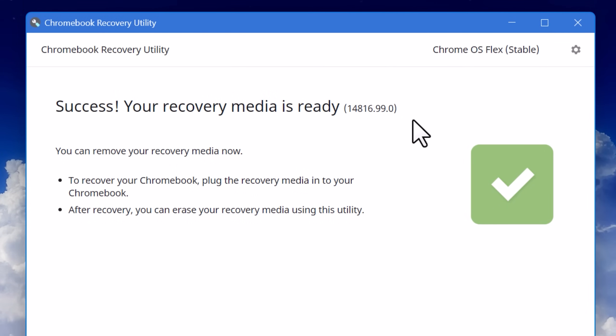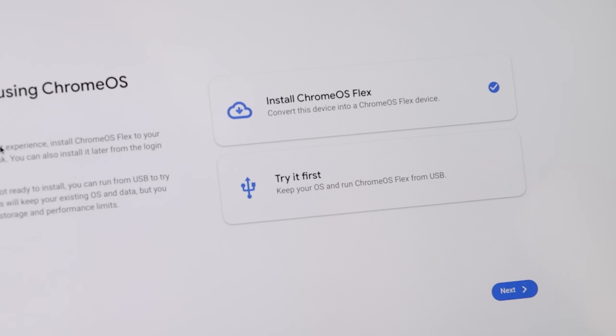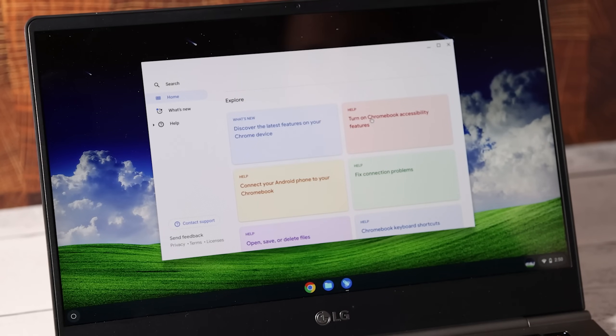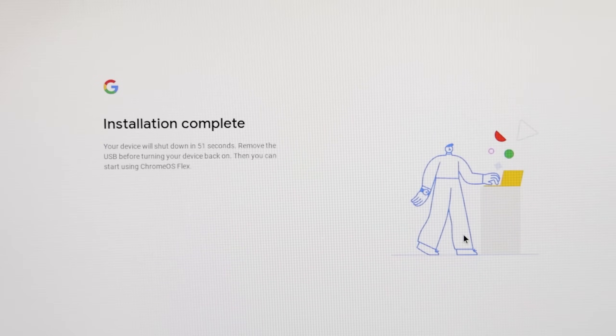All you do is plug it into the computer when you boot up and hopefully it will default to that device, although you might have to look up how to choose a boot device on your computer. You'll see a screen that gives you the option to either install Chrome OS Flex or just try it first. If you choose to try it first, it will run off the drive, though it'll be way more limited with fewer apps — basically just to get a quick feel for it. Once you select install, it will tell you it's going to erase the entire hard drive. There's not really any options to choose; it'll just do its thing, finish, say installation complete, and auto shut down. Then you unplug the drive after it shuts down, boot it up, and it should be running Chrome OS.